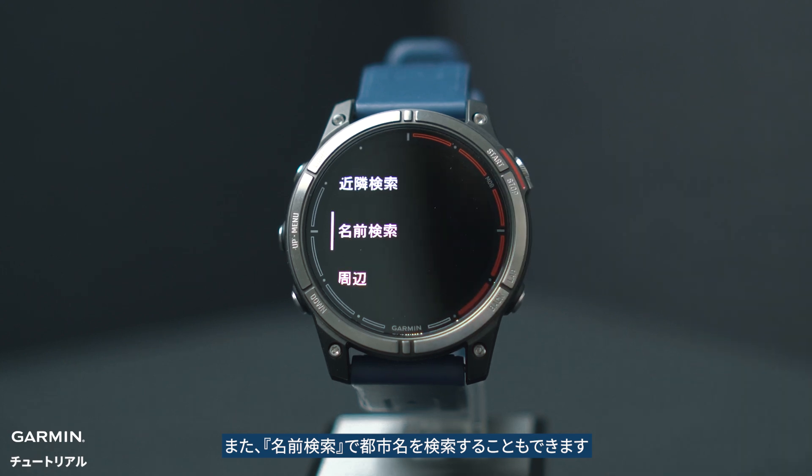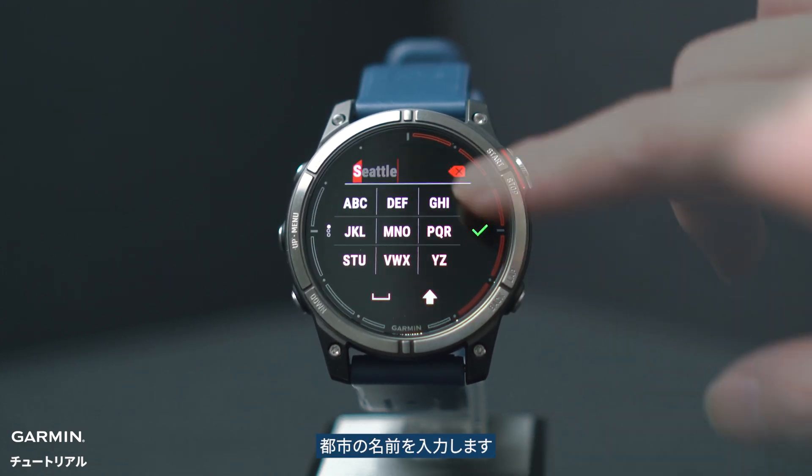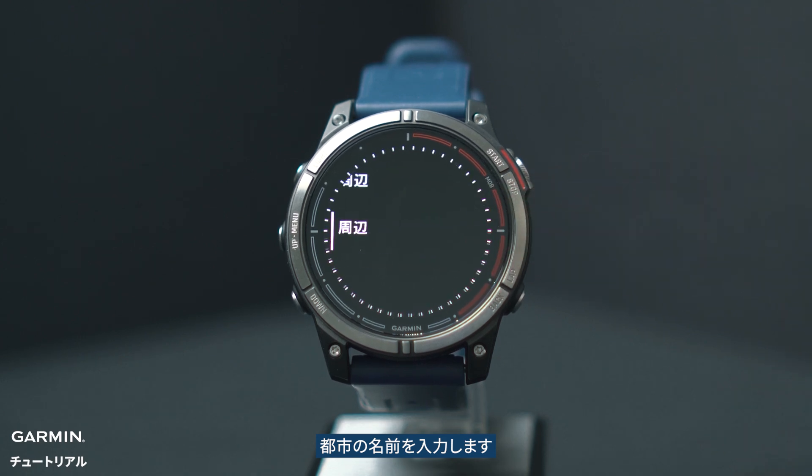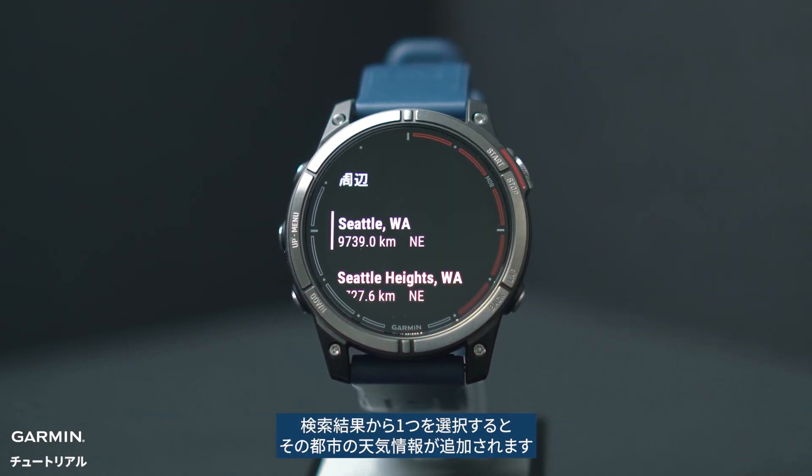You can also search for a city by name under spell name. Enter the city name, such as Seattle. After selecting, the weather information for that city will load.